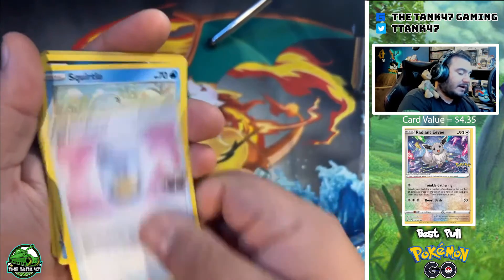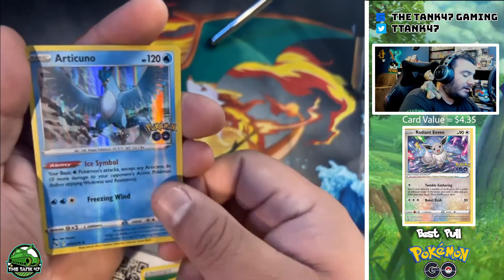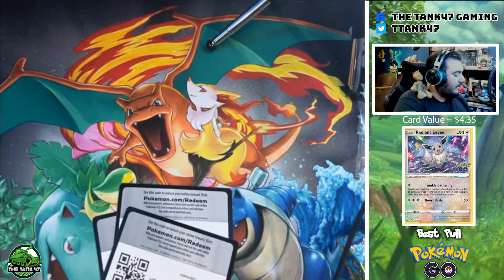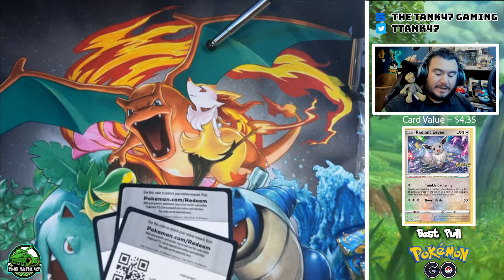Pack three: Grass Energy, Squirtle, Bulbasaur — cool card — Slowbro, and an Articuno.